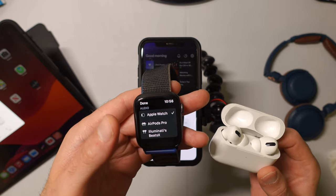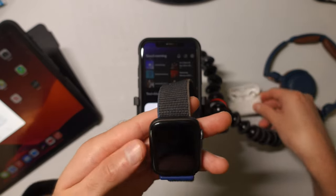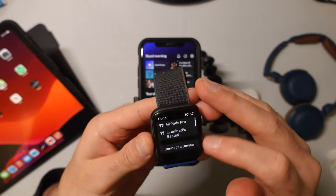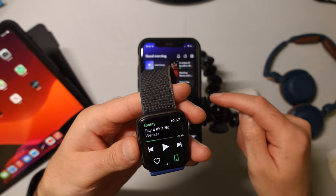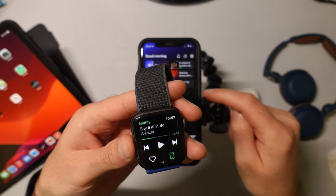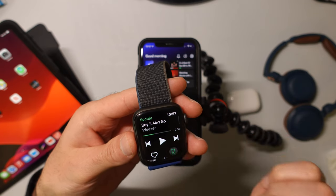But Spotify actually has a setting that makes it really easy. If we go to Spotify, you'll notice that it has this icon down here showing that we're playing music from our phone.